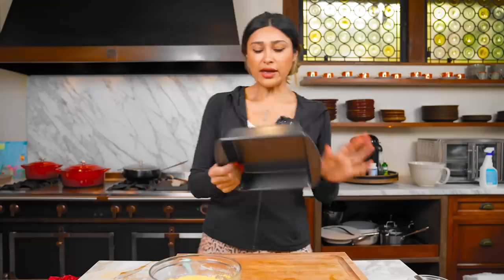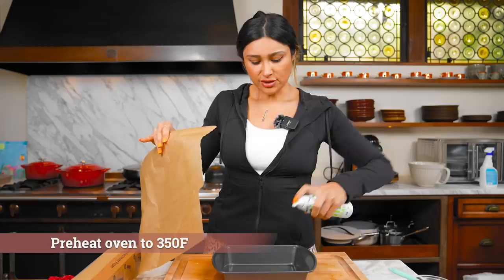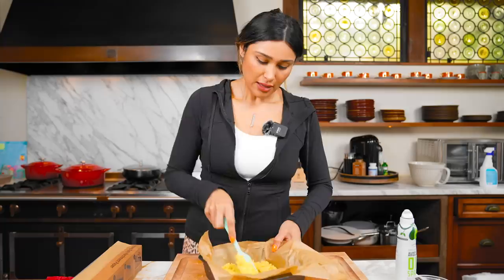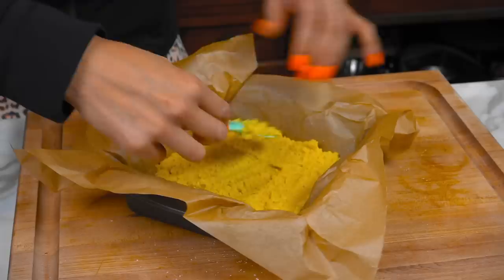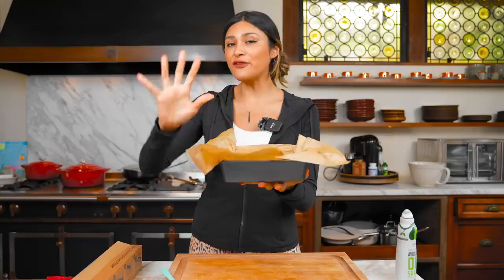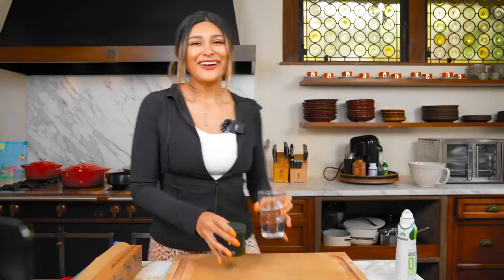So we have our baking dish — this is just an eight by eight. We are going to add some parchment paper. Just make sure that your oven's already preheated to 350 degrees before you get started. I'm just going to spray this with a little avocado oil and it's going to help keep the parchment paper in place. Now we're just going to pour in our batter and even it out because we are going to make this into our sandwich bread. Make sure there's not one side that's lumpy or higher than the other. We're going to bake for about 15 minutes or until golden brown.